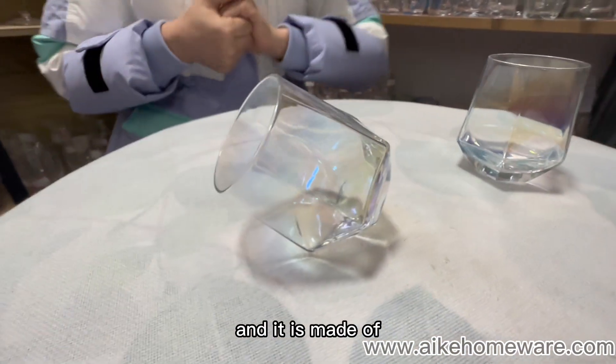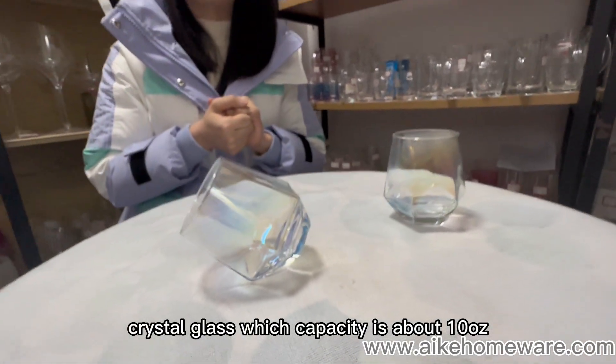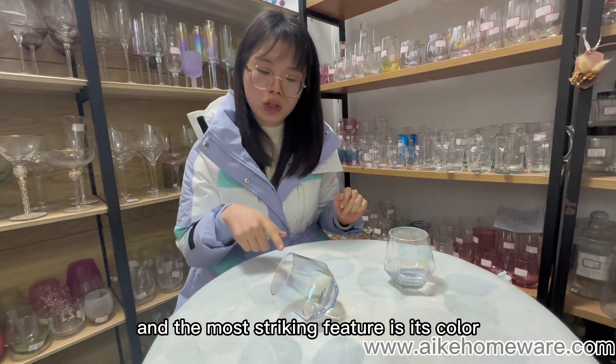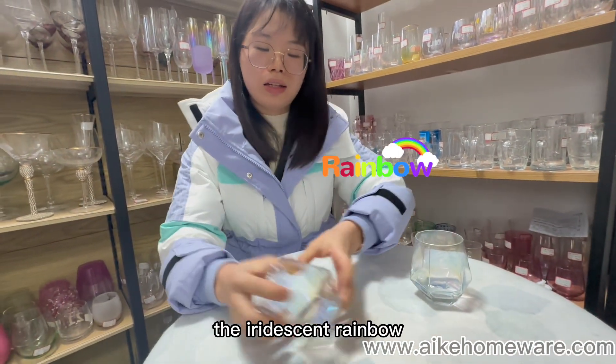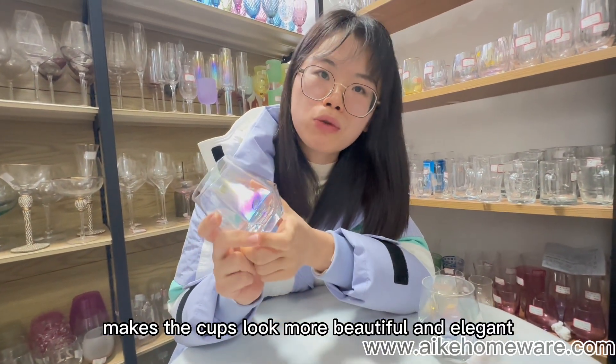It is made of pressed glass, with a capacity of about 10 ounces. And the most striking feature is its color — the iridescent rainbow makes the cups look more beautiful and elegant.